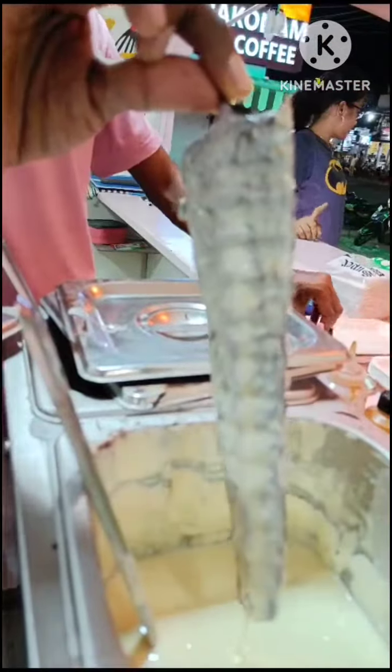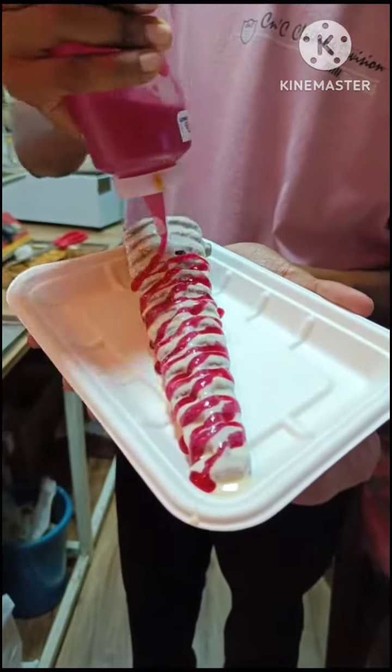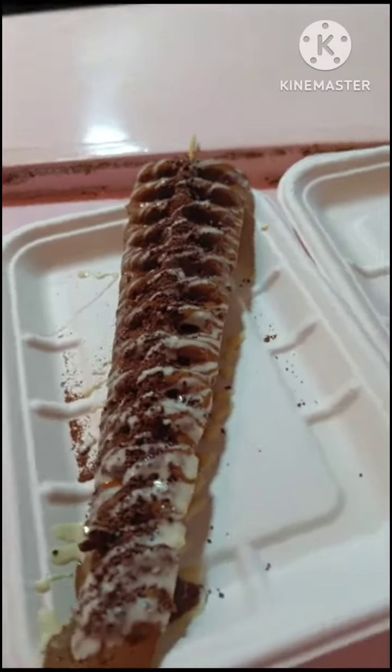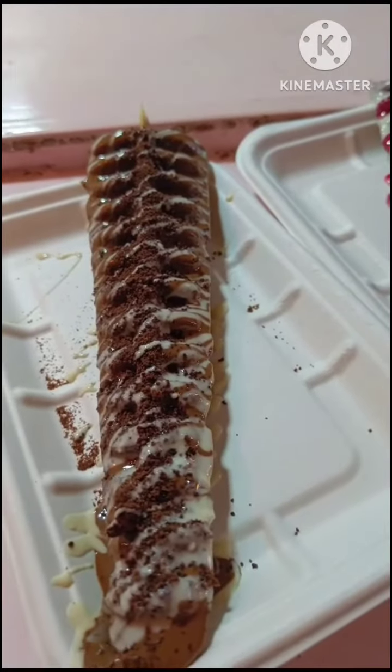This is the red velvet waffle. I am going to decorate it and take a look at both waffles at the same time.